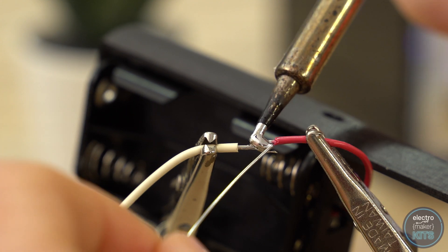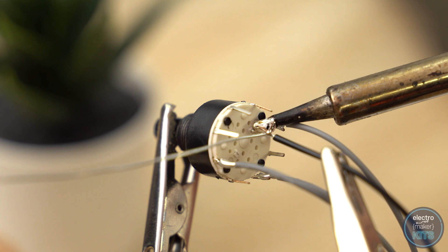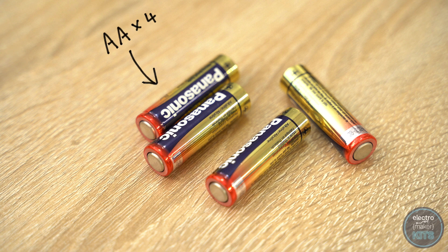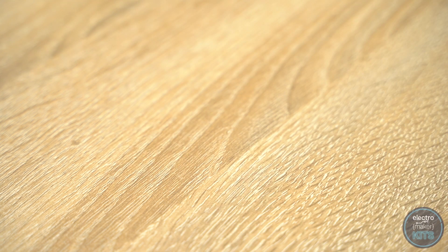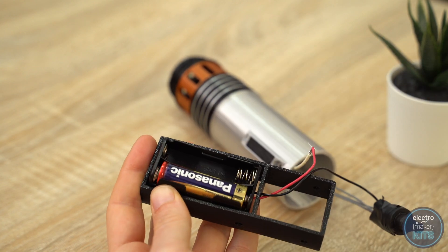The positive red wire from the battery holder should be attached to the other end of the resistors wire, whilst the black negative wire should be soldered onto the central pin on the rotary switch. We can now add four AA batteries into the battery holder and test our electronic circuit. Be careful not to touch either the resistors or LED as they will both become hot during use.